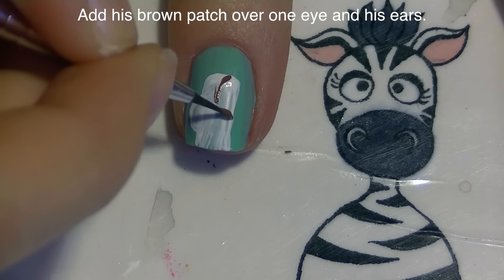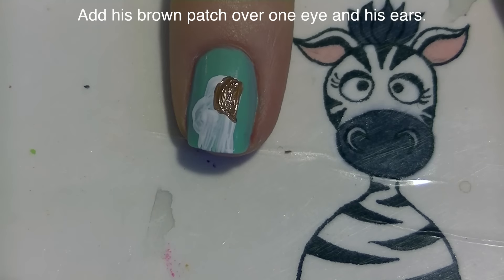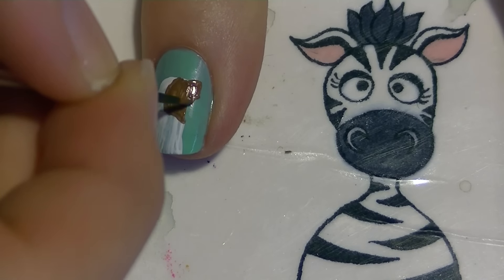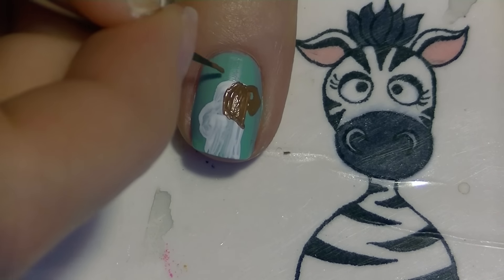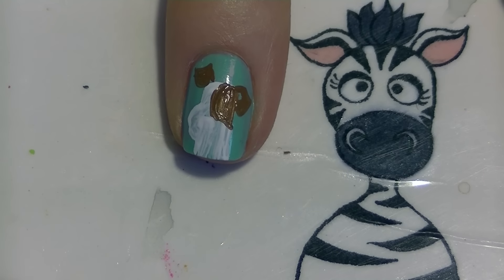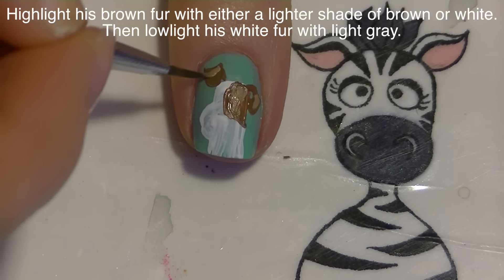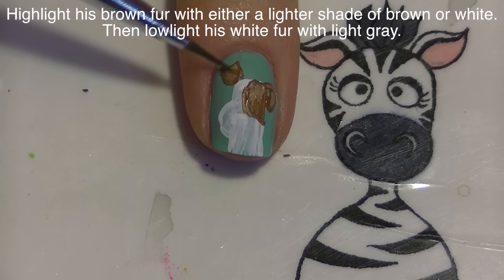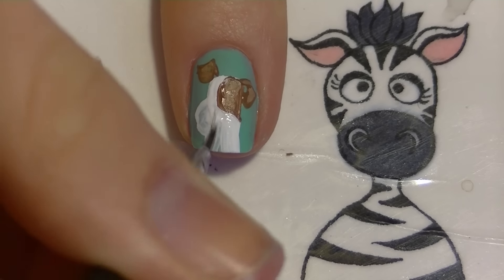Now I'm going to add the brown for the patch of his eye - that goes around one side. It depends on what picture you're looking at what side, or how much patch there is. Then I'm going to add his ears with brown as well - they kind of stick up away from his head. I'm going to use some white paint to highlight the brown; you could also use a lighter shade or tan color, just make sure your brown paint is still wet while highlighting so it blends in nice and smooth.